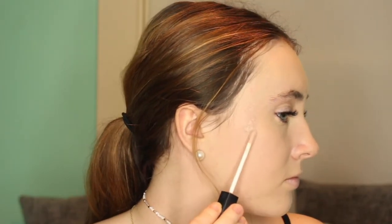Now I'm taking my NARS Creamy Concealer and I'm just putting this on any blemishes or any red spots that kind of stick out and blending this in. This really helps cover them great — I love this concealer.